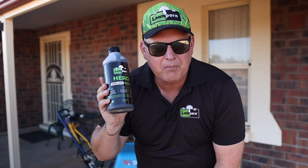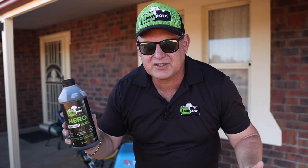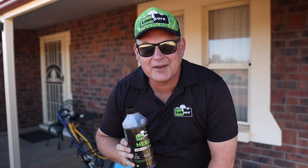Hero humic acid is just a bonzer product. Thanks for the support — they're making more and more.